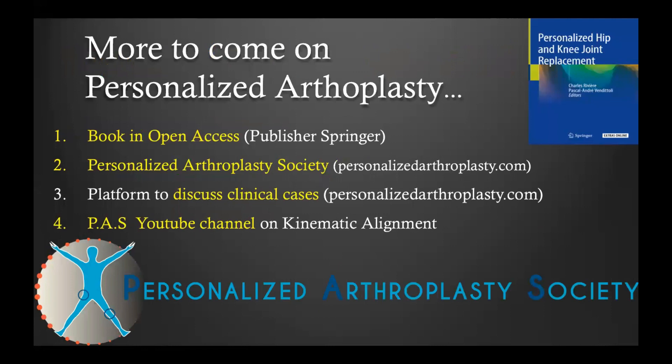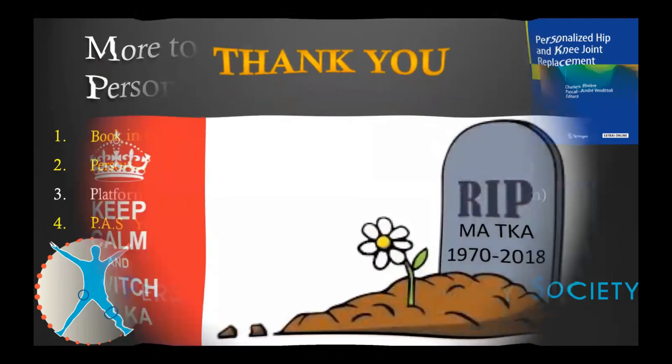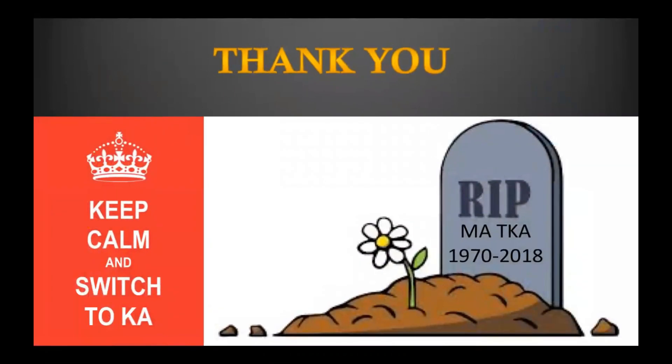Much more to come on personalized arthroplasty and kinematic alignment — including a book in open access, the Personal Arthroplasty Society, a platform to discuss clinical cases, and of course the Kinematic Alignment YouTube channel. Thank you for listening. I hope you enjoyed, and see you in the next video.